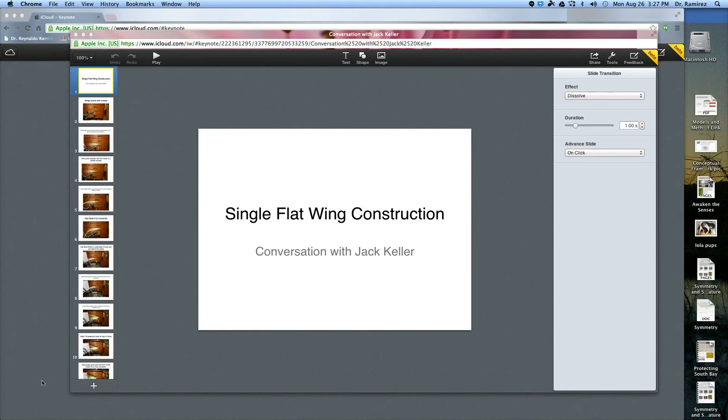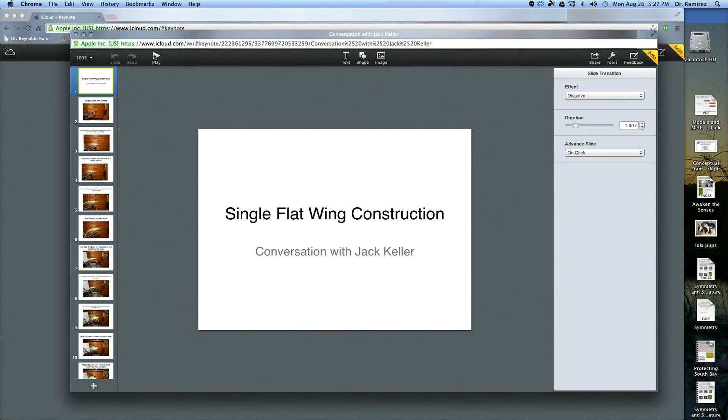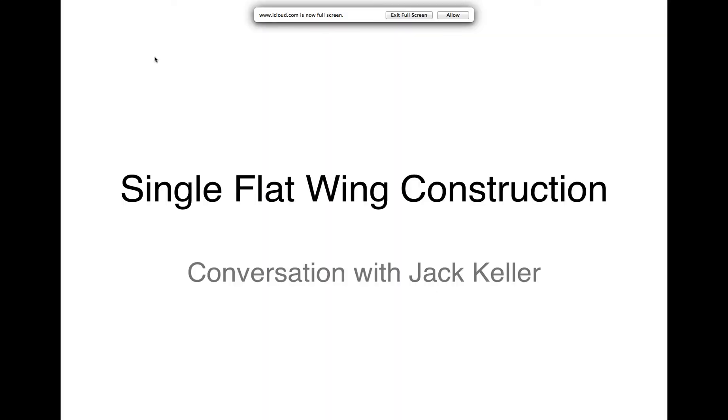Welcome everyone. We've got Jack Keller here explaining how to construct the single flat wing fly. He mentioned that Kenny Abrams has a fly featured in Fly Fishing and Saltwater magazine this month, and his flat wing pattern is kind of tailored behind Kenny Abrams' fly anyway. Jack, welcome to today's fly tying session — we're going to tie the single flat wing fly and go through some slides.